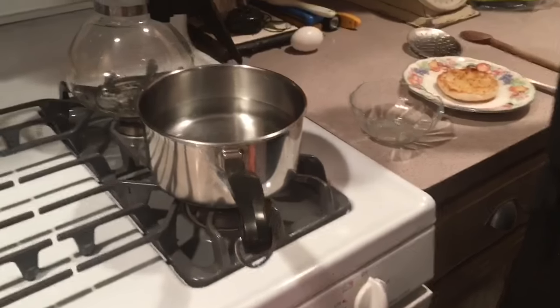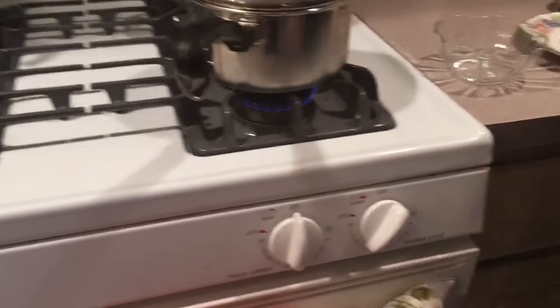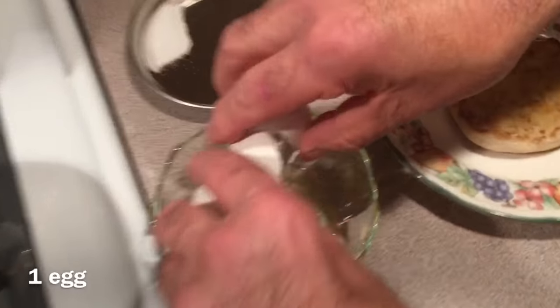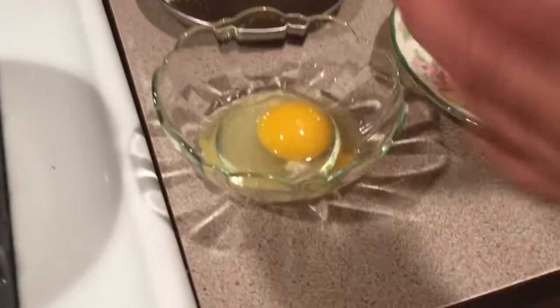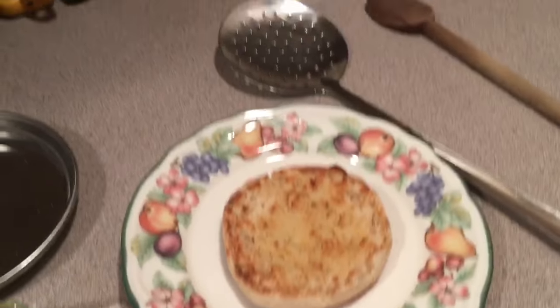First we're gonna take a saucepan and fill it halfway full and bring it to a boil. Now our ingredients — we're gonna crack an egg into a bowl. Never try to put the egg into the water from the shell. We have a quarter teaspoon of salt and we have a nice English muffin buttered.